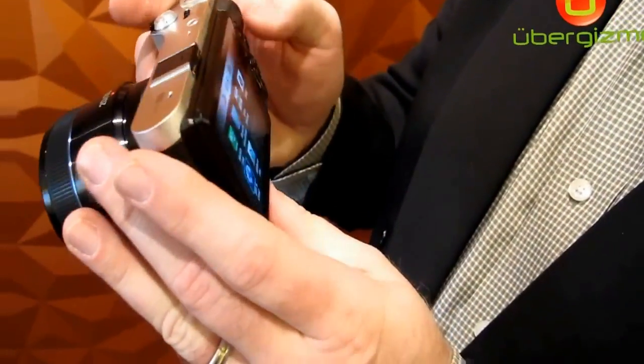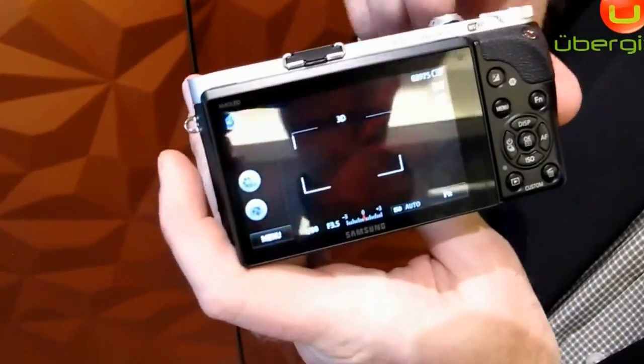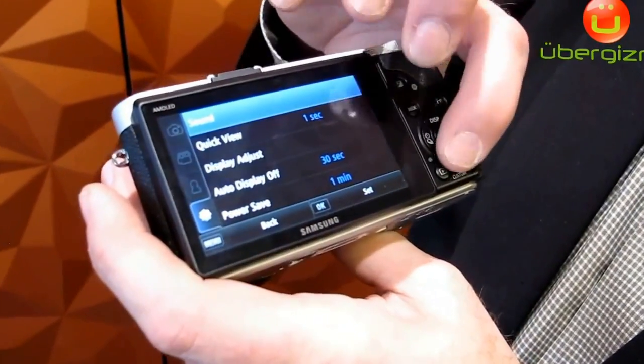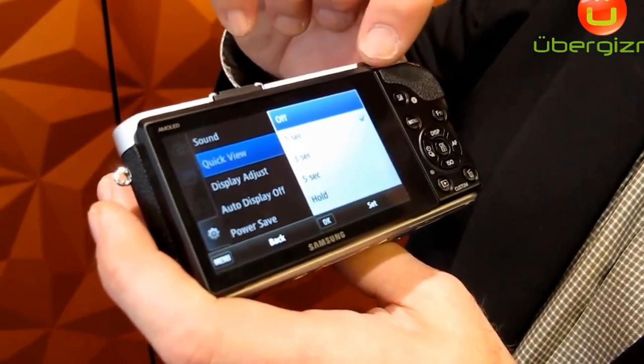There are tons of smart modes added to it as well. The camera features a hybrid user interface with a touch screen. You can also use the normal traditional linear menus and buttons on the side.